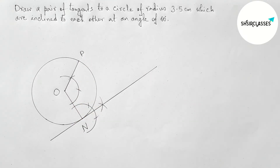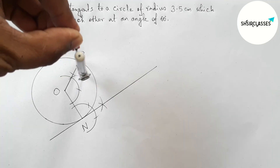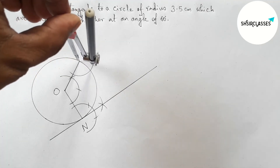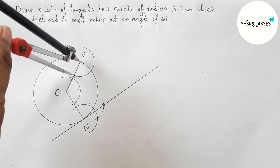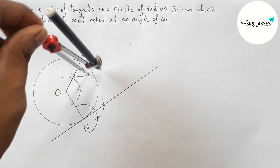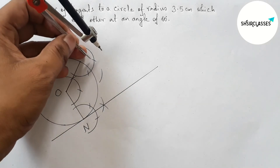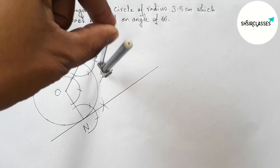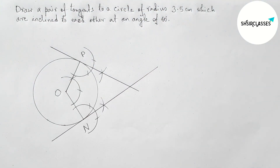By similar way, drawing another tangent at point P. Taking any length and drawing an arc, then putting the compass here and taking the same length and cutting here. Putting the compass here, cutting, and drawing another arc. With the same length, cutting again — and joining these points gives another tangent. Both tangents meet at a point, taking here as point M.